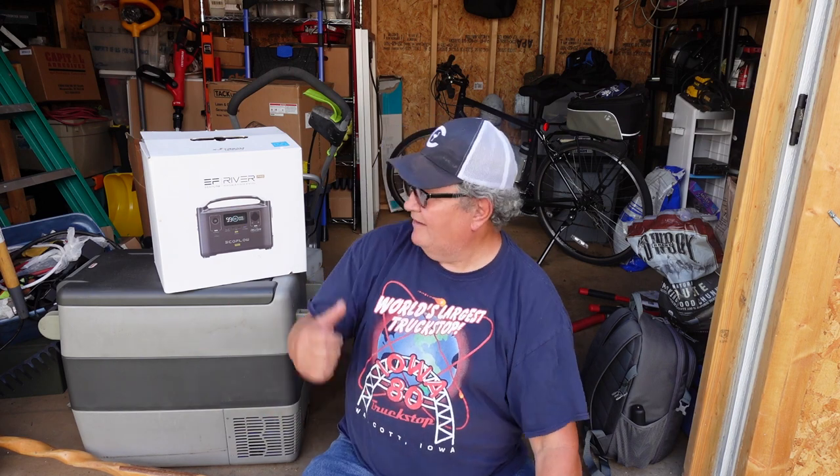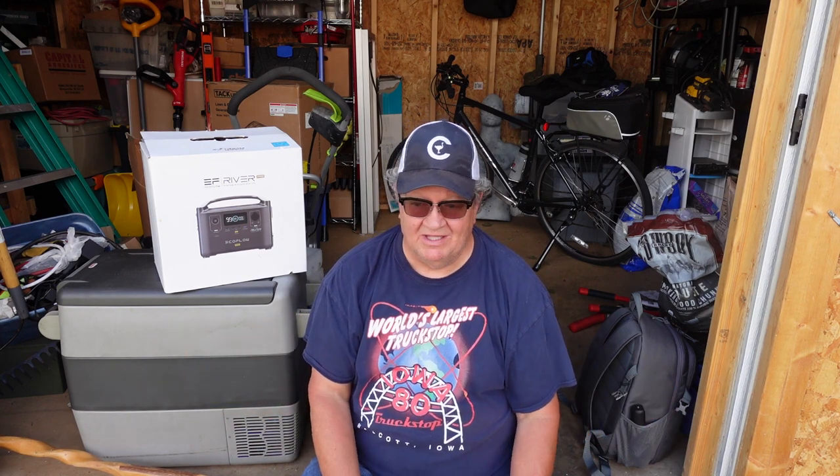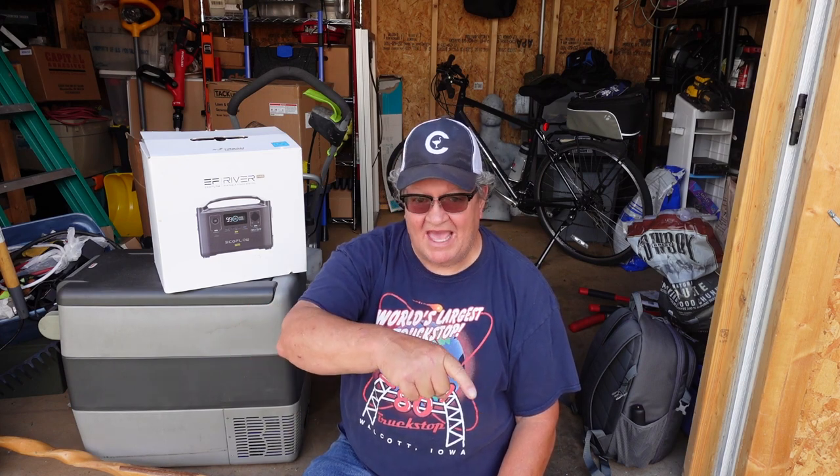Hope y'all appreciate this. Remember to like, share, comment, go check out their website — EcoFlow. Good stuff. Appreciate you all watching. I'm out.